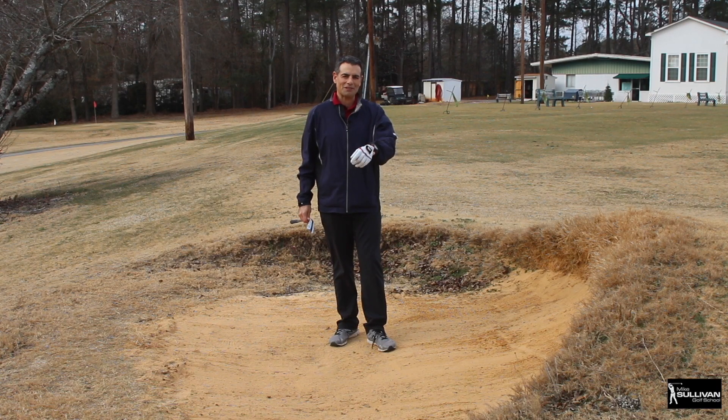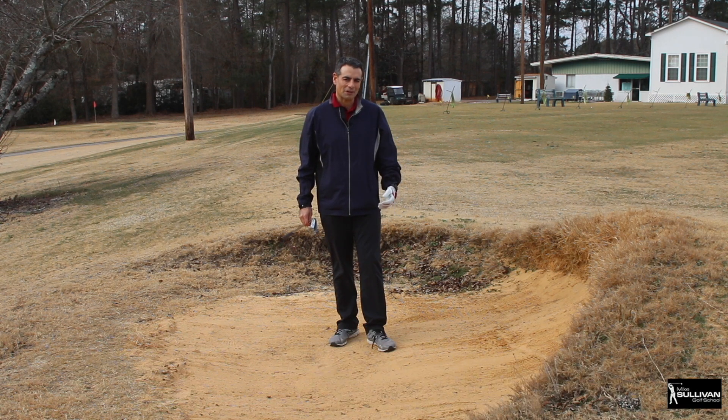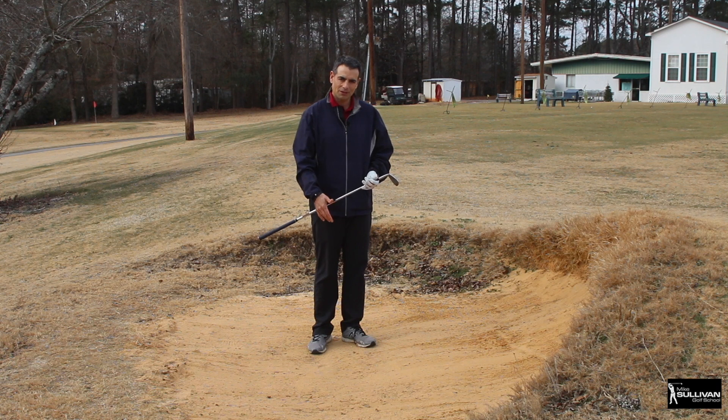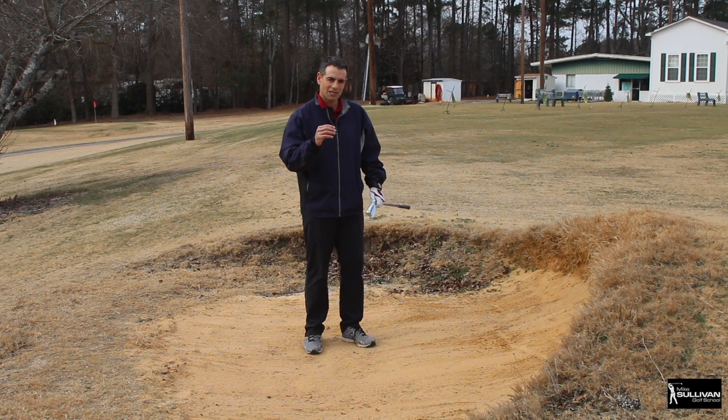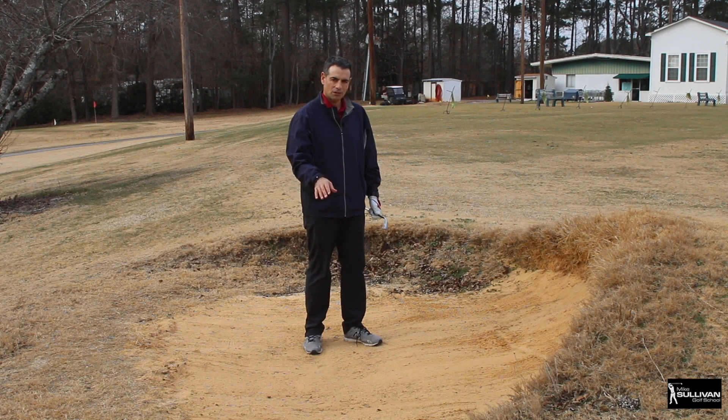One of the things about greenside bunkers that frustrates people is they've heard it's the easiest shot in golf. I would not say this is the easiest shot in golf - a one inch putt is much easier - but it's not that bad. The objective is to get the ball out of the bunker onto the green without hitting the ball directly. We're going to make contact with the sand behind the ball.